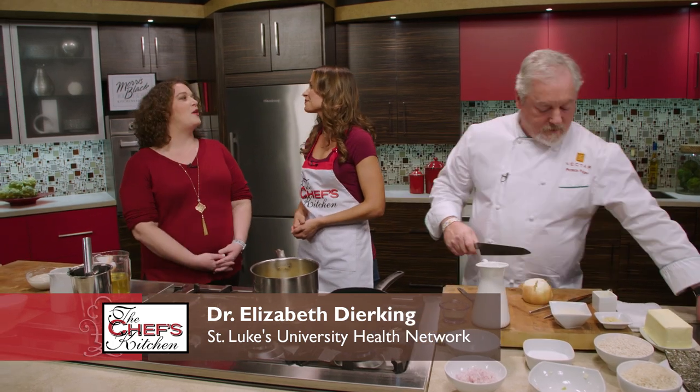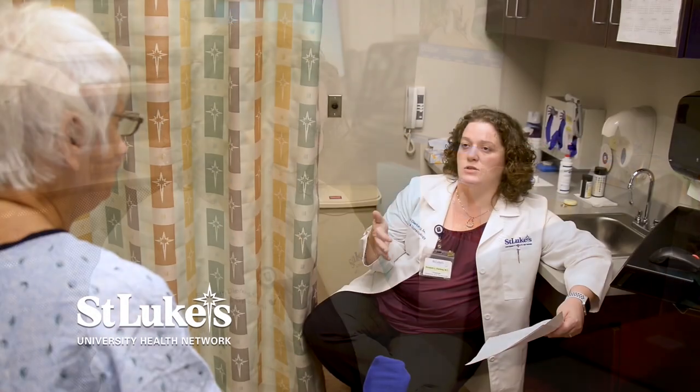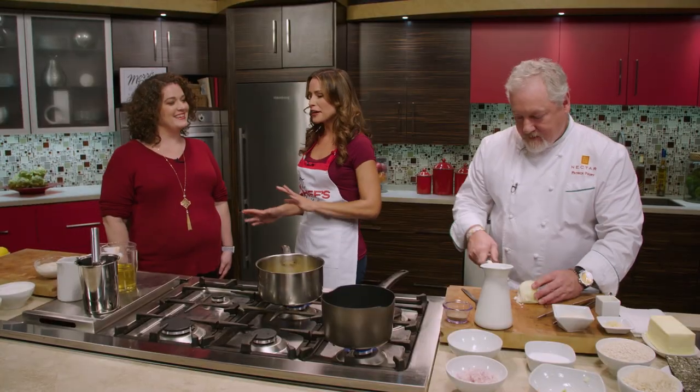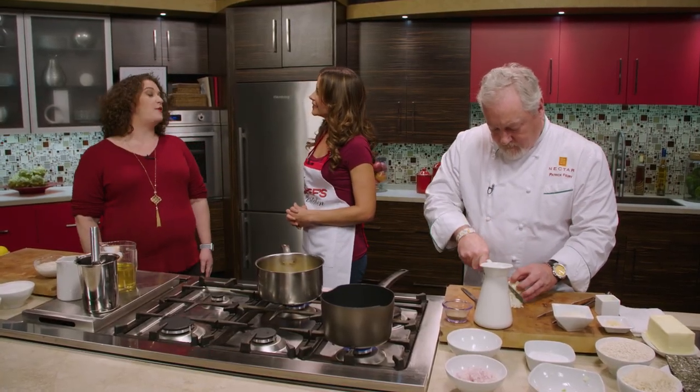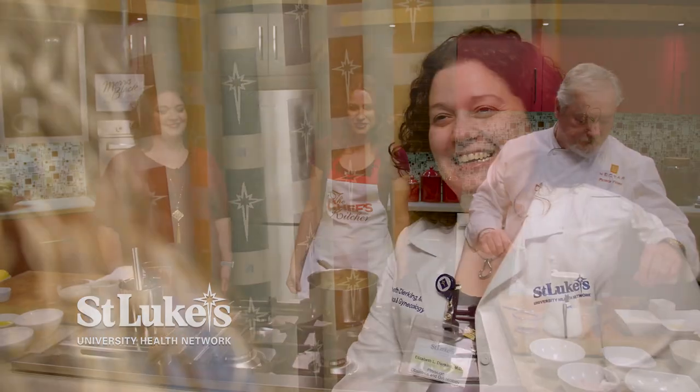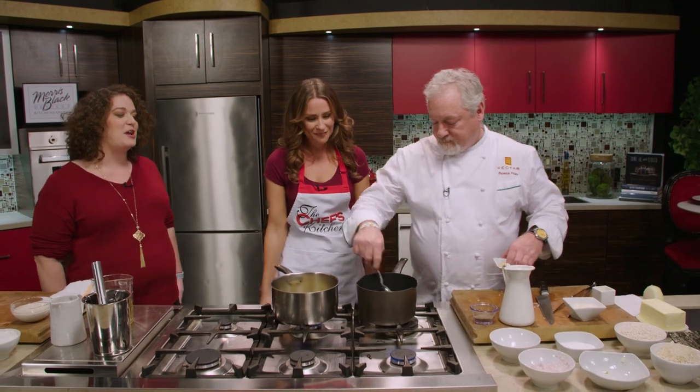I'm in the field of obstetrics and gynecology, so I provide a full range of services. I deliver babies, I do routine GYN care, and I'm also the residency program director, supervising the education of our current residents as they embark on their training to become fully certified OB-GYNs. My favorite thing on a daily basis? I'm actually a sucker for a good delivery. I am definitely more of an OB person. It's good to have an enthusiastic person delivering your babies — I try to be a good cheerleader.